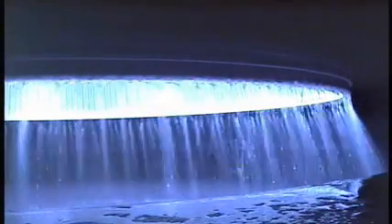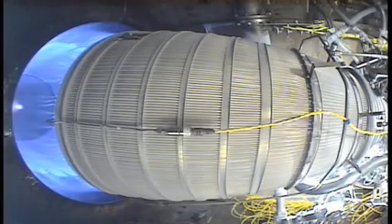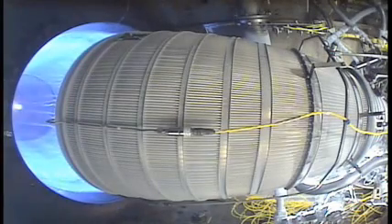Okay, we're ramping back up to 65. Plus 60 seconds. Chem lights came on here. Should be ramping here to 100% power shortly. There we go. Come here at 100.